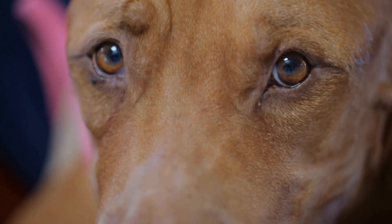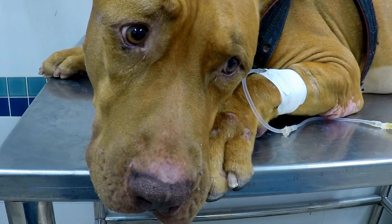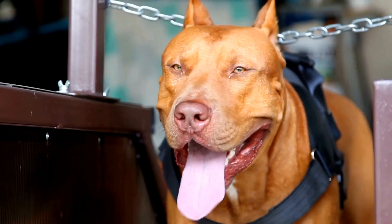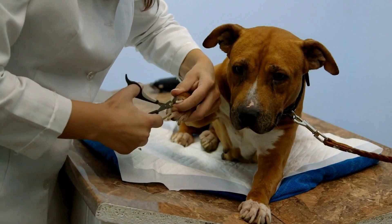For come, building a strong recall is crucial in dog training. Start by standing a short distance away from your pit bull and call their name, followed by the command come. When they reach you, click and reward. Gradually increase the distance and distractions.